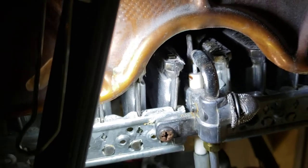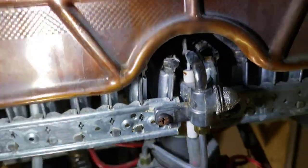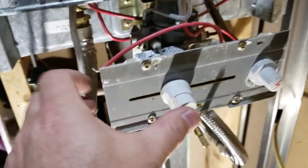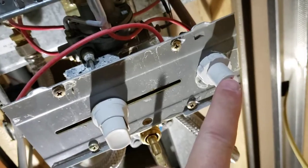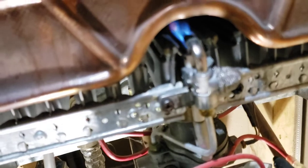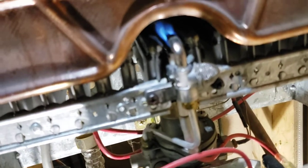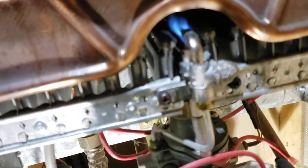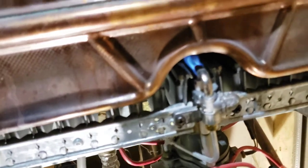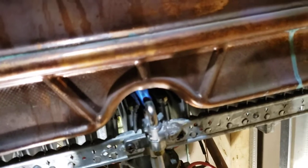To get it lit back up, you take this and move it to the middle position, then push this button in and push the igniter at the same time. I got the igniter pilot light turned on and it's ready to go.